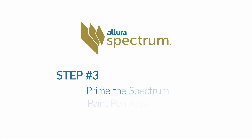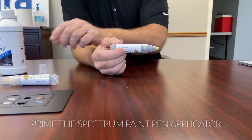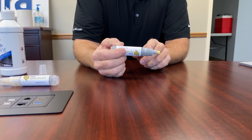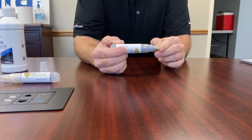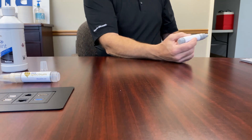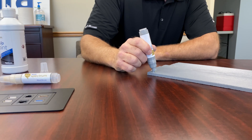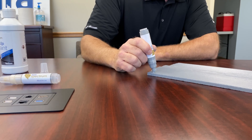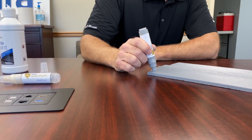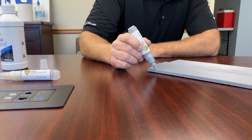Step 3: Prime the Spectrum Paint Pen Applicator. Before use, the Spectrum Paint Pen Applicator must be primed. Remove the applicator cap. The front section of the pen applicator is spring-loaded. The applicator tip retracts into the priming chamber to saturate the pen applicator's foam tip. A visible sponge serves as a reservoir for the tip. Press and hold the pen applicator, or pump it, to initiate the flow of paint. It can take up to a minute or two to properly prime the pen. You can see the paint saturate the sponge first, then slowly saturate the felt tip. When the felt tip is fully saturated, the Spectrum Paint Pen is ready for use.